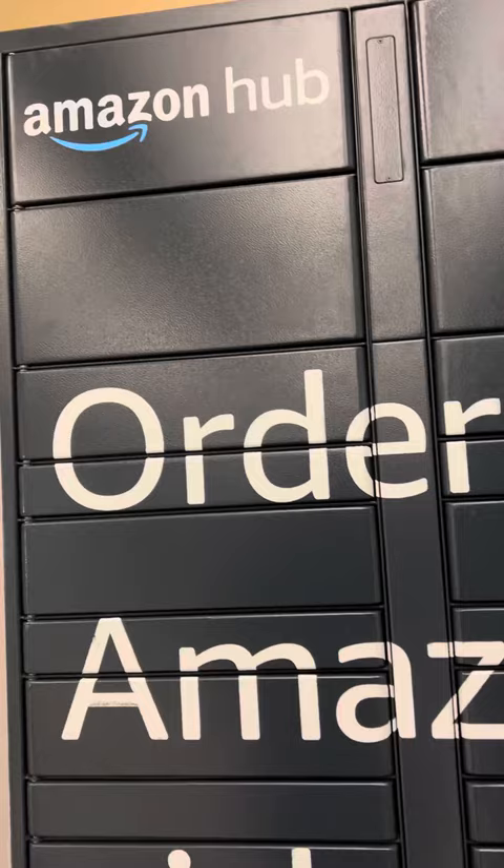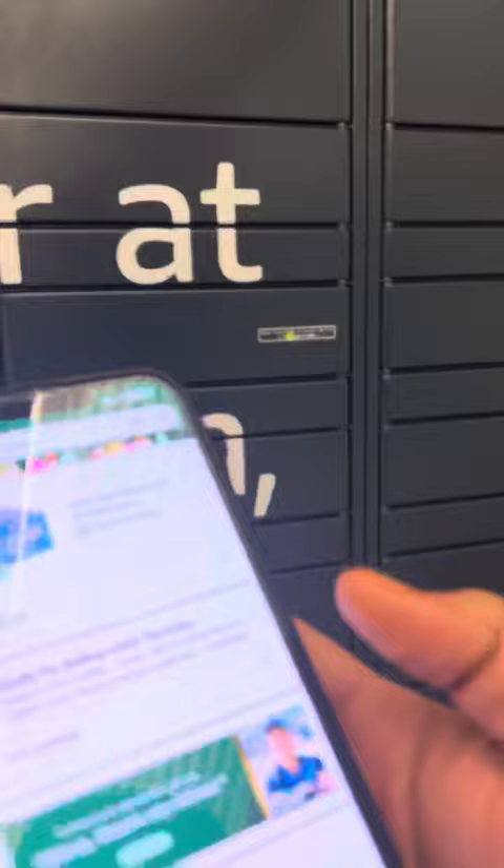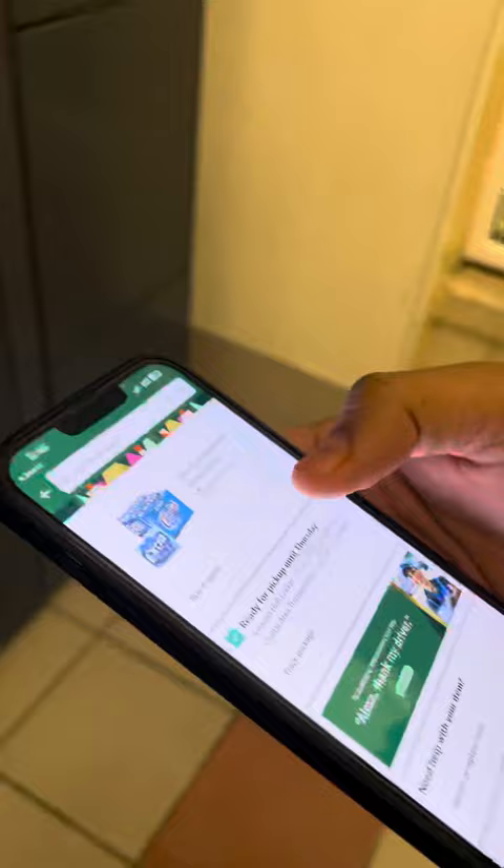We are at the Amazon Hub locker here to pick up our product that we ordered. This is our first time — we are learning by ourselves. So what I need to do: it says this item is ordered.